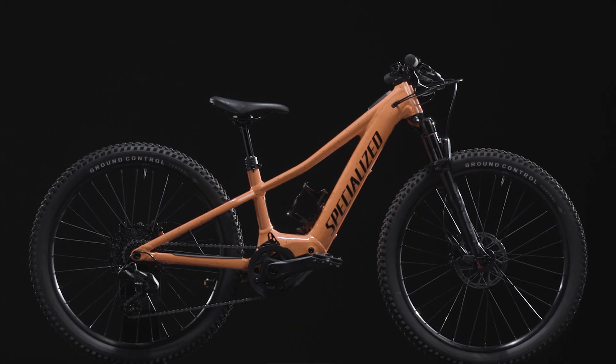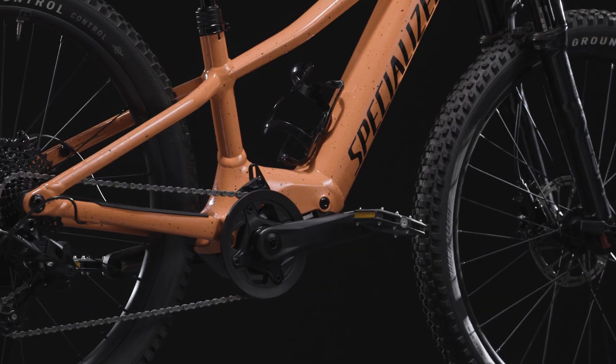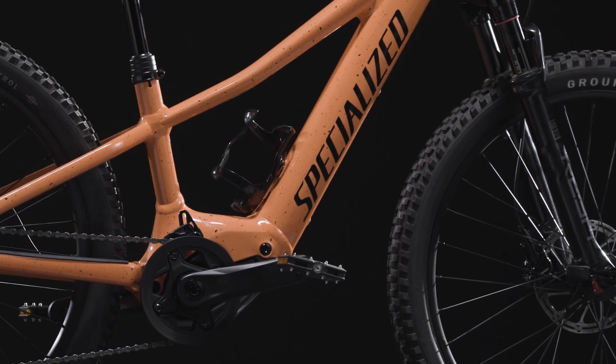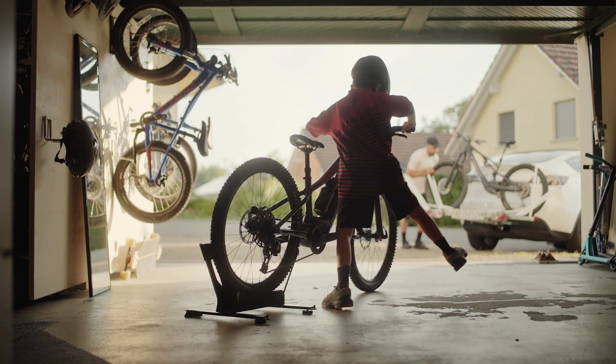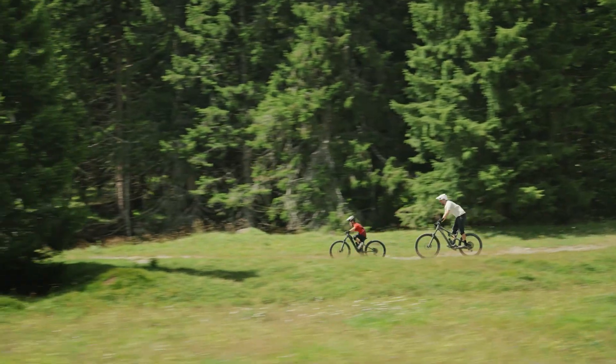Introducing the Levo SL Kids, a trail riding experience that offers capability, power amplification, and an optimized fit, allowing for a shared riding experience on a platform specifically made for kids, backed by our retool data.